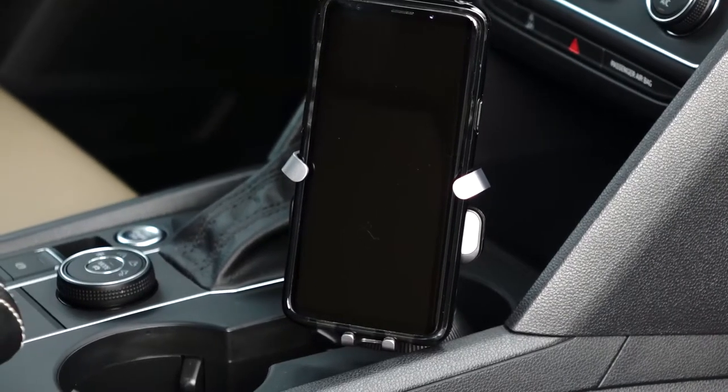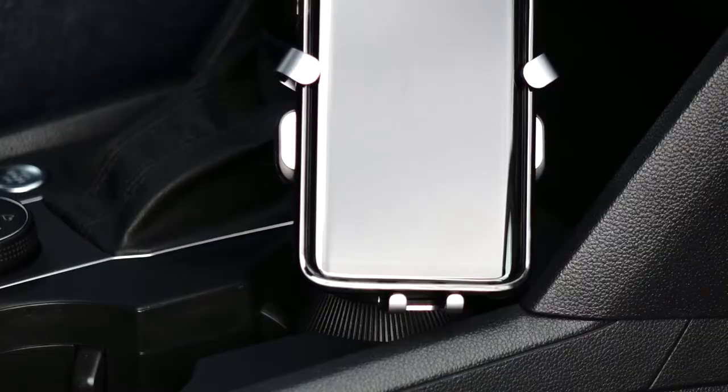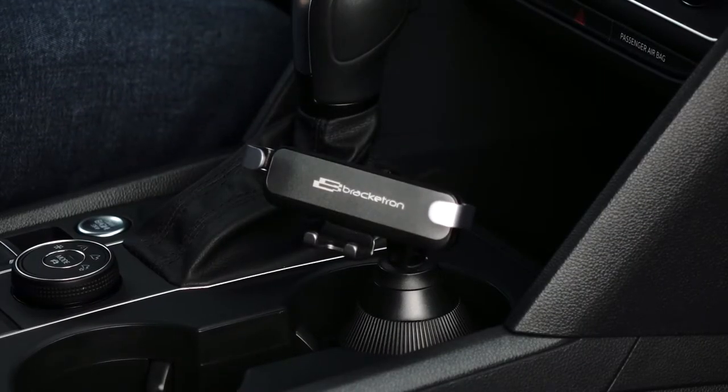The AutoGrip cupholder mount allows for quick, single-hand use without adding any additional pieces to your phone or to your case. When not in use, the AutoGrip folds back up into a smaller form factor to keep from being an eyesore within your vehicle.